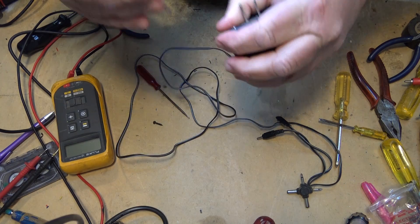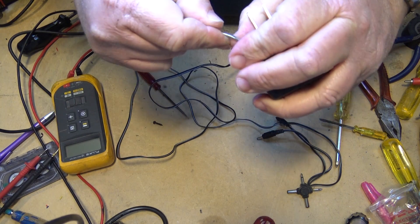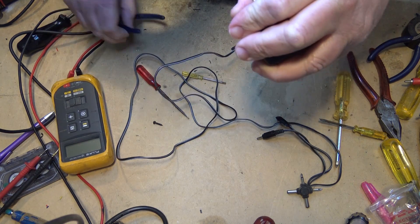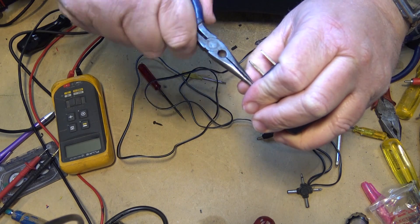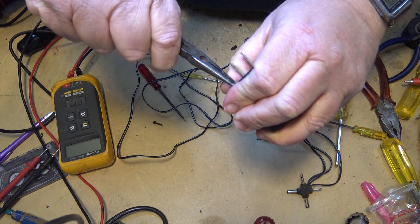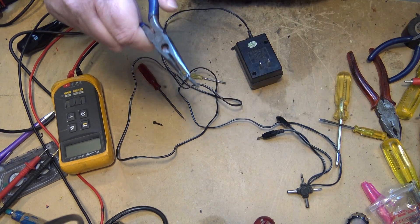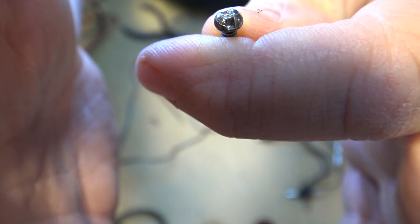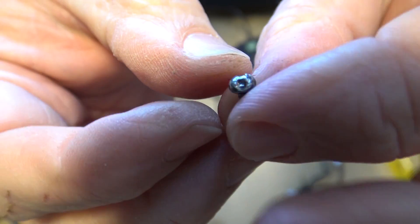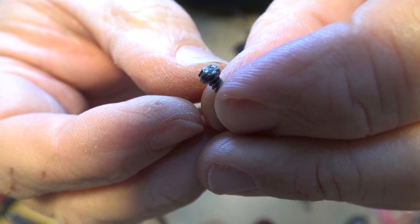20 minutes later I'm still working on this last screw. I've got one of them out now. I'm just working on this last one, trying to get this one out. I'm going to get my needle nose pliers on this thing. There we go. Take a look at the heads on these screws — they really don't want you getting in to these adapters. But get in we did.